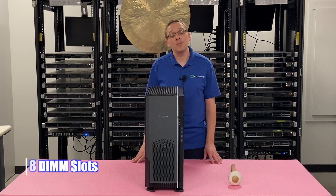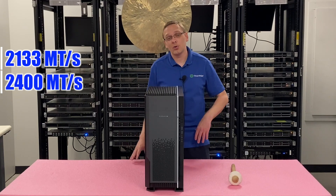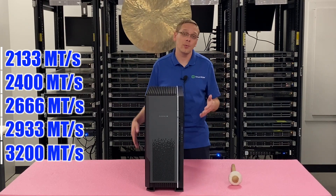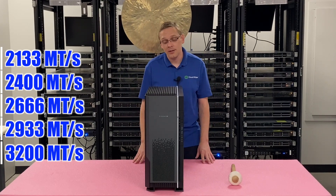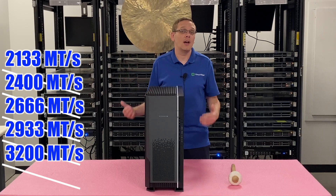It has eight DIMM slots inside, and it takes a number of different speeds. It's DDR4 memory, so it takes 2133, 2400, 2666, 2933, or all the way up to 3200, which is obviously what you'd want to get for this machine. Since this is such a fast machine, that's what I would definitely recommend — the fastest speed possible.